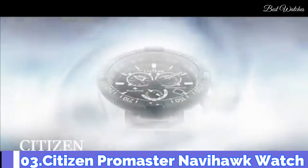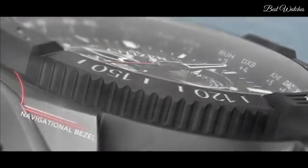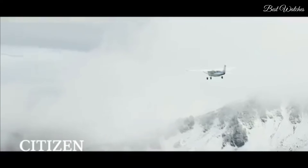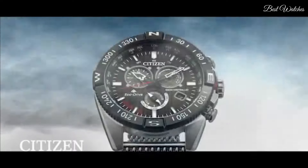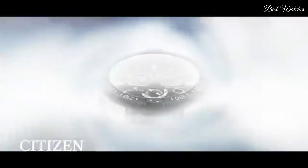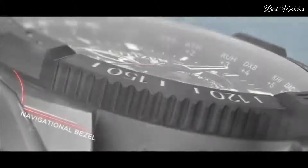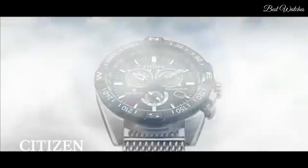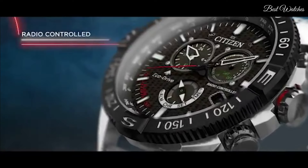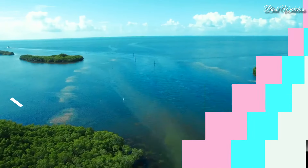Number 3. Citizen Promaster Navihawk Watch. A chronograph with all the tools for professional use, featuring world time in 24 cities, radio control, tachymeter, perpetual calendar, alarm, and power reserve indicator. Showcased here in a stainless steel case, rich black leather strap with contrast red stitching, black dial, and red accents. Featuring our EcoDrive technology powered by light, any light. Never needs a battery. Caliber number E660. Case material: silver tone stainless steel. Navigational rotating bezel. Water resistance: 200m.